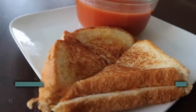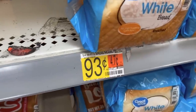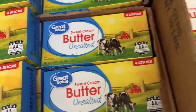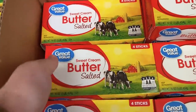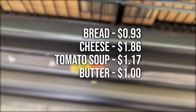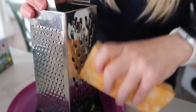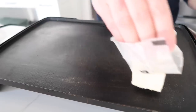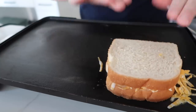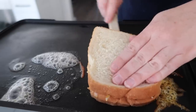For the grilled cheese and tomato soup: bread is 93 cents, cheese is $1.86, a can of tomato soup is $1.17, and we need a little bit of butter — the stick came to $3.18 but we only need a little, so we're counting that as a dollar. Cook the soup in the microwave, quickly shred the cheese, then on the skillet put your butter down first, then the bread, the cheese, bread on top, then add more butter and flip it.